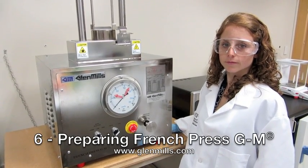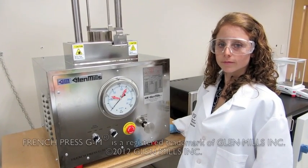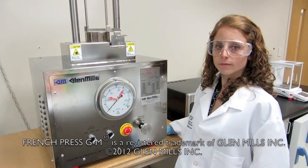Preparing the French Press GM. Before putting the standard pressure cell in place, some controls need to be set.